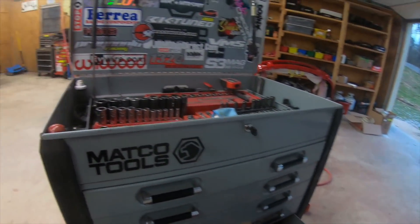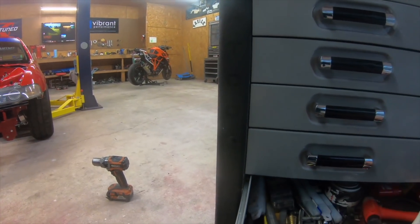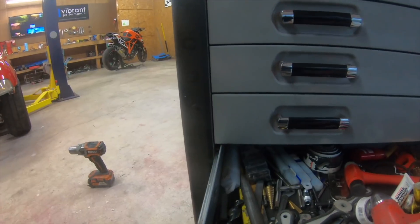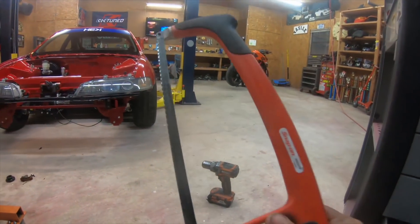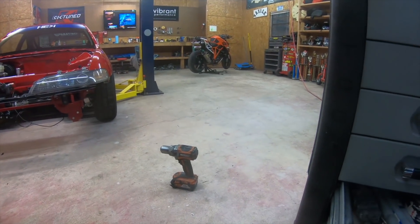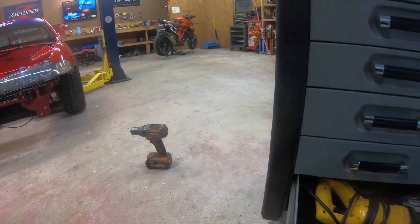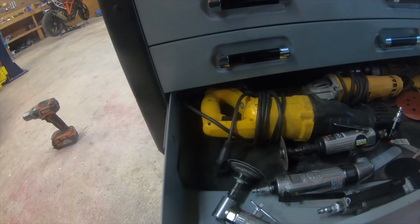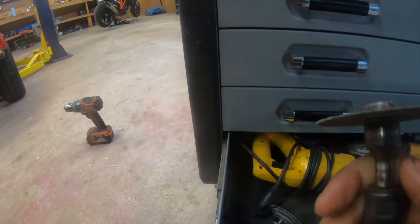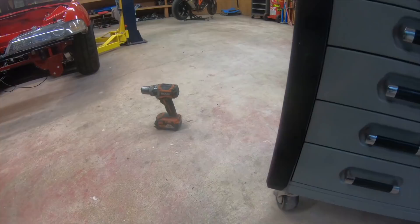I might even use a regular hacksaw - see that, I'm gonna use that Snap-on. Then we're going to use a side angle grinder - there it is right here. We're gonna cut it with that. Make sure to tape all the ports so we don't crack anything.